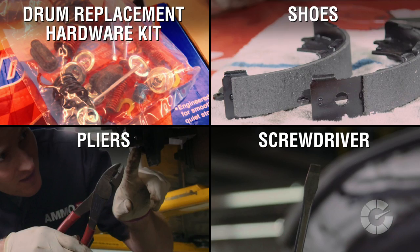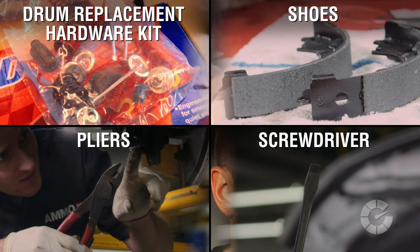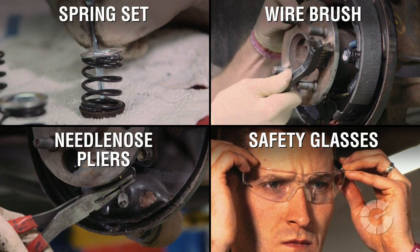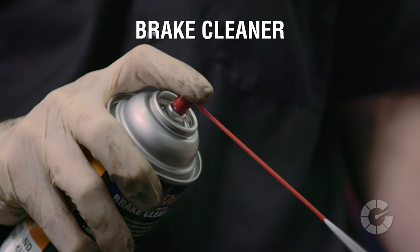Here are the tools you'll need to do it yourself: a drum replacement hardware kit, shoes, pliers, screwdriver, spring set, wire brush, needle nose pliers, protective eyewear, and of course brake clean.